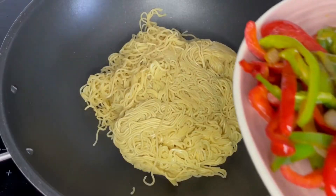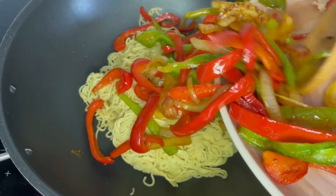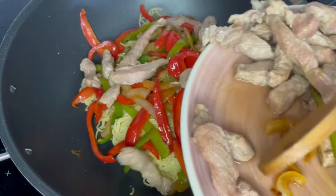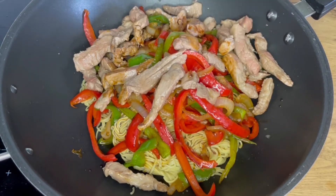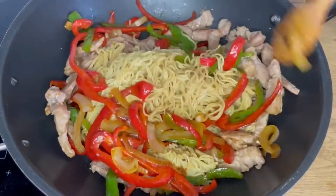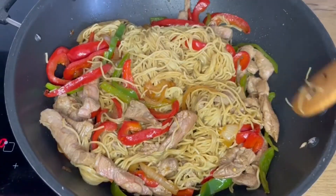Now in a bigger pan, we are going to add all the ingredients we already prepared: the noodles, the vegetables, and the Iberian presa. Then we are going to add the sauce we made before with the soy sauce and the honey. Mix everything very well and cook it for about one to two minutes.